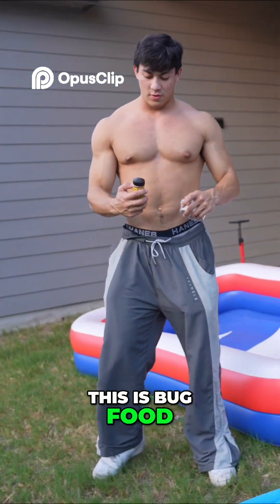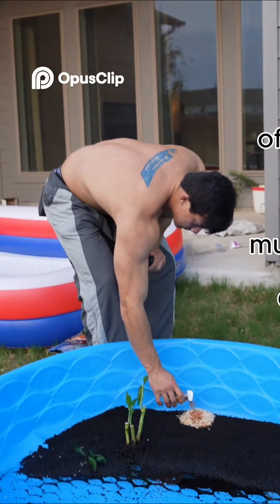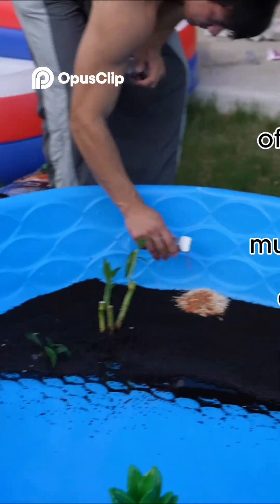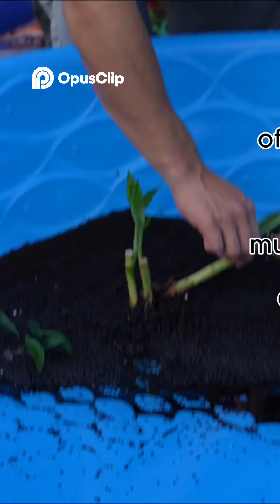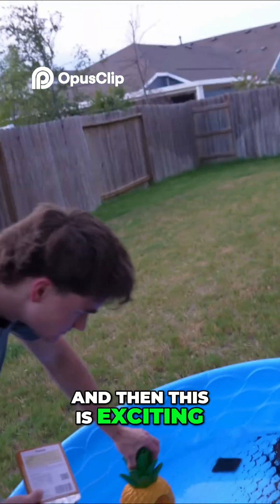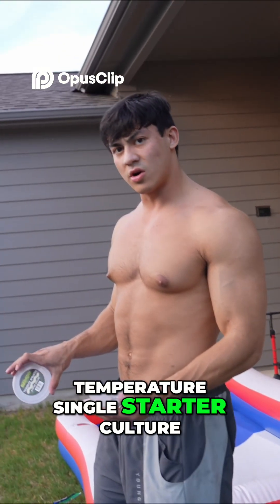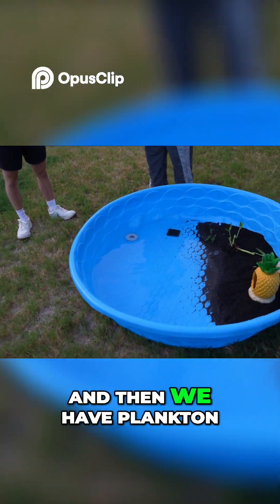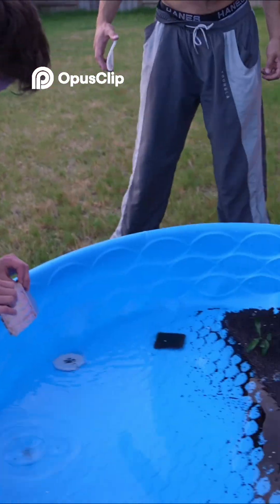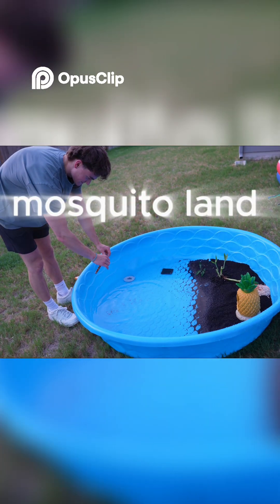This is bug food, so we're gonna feed the food. Oh, and then this is exciting — what is this? Lamb temperature single starter culture, so it's like bacteria. And then we have linked it, so that's good food apparently. Oh god, that's disgusting.